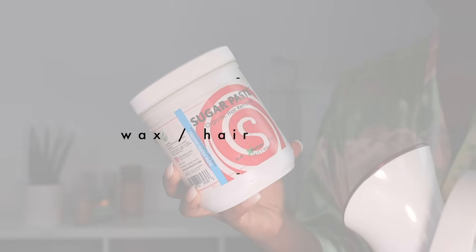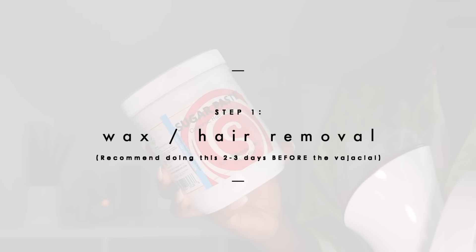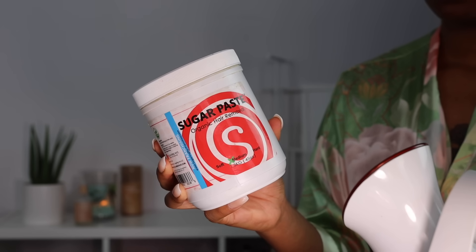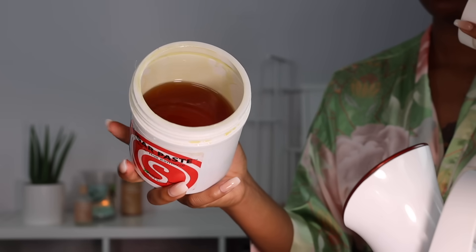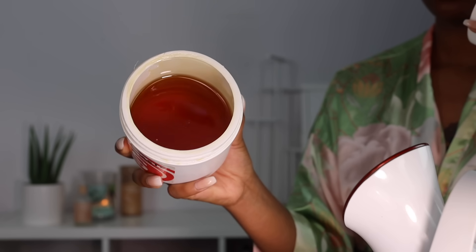First things first — this is totally optional, but if you do like to remove hair in your bikini area, I suggest doing that before doing this vajacial. You can do this the same day, but if you have sensitive skin down there, I recommend waxing or shaving a few days before doing this vajacial.